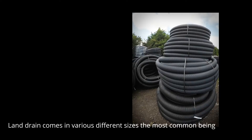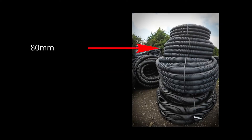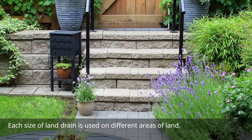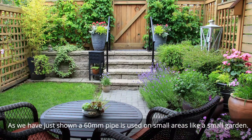Land drain comes in various different sizes, the most common being 60, 80, 100 and 160 millimeters. Each size of land drain is used on different areas of land. As we have just shown, a 60 millimeter pipe is used on small areas like a small garden.